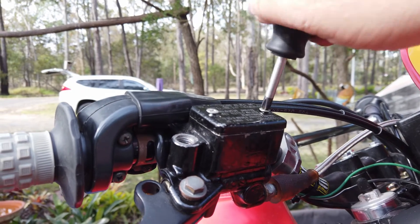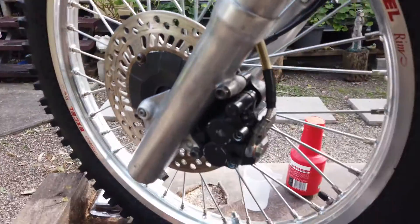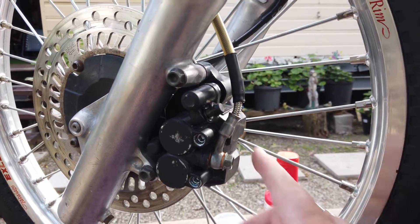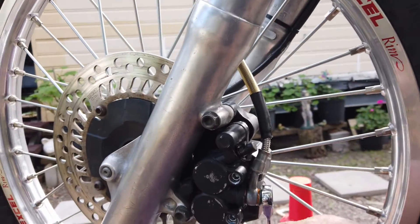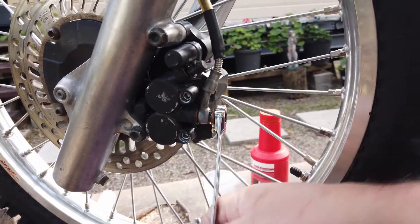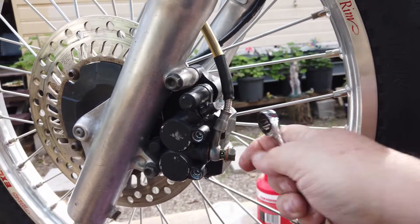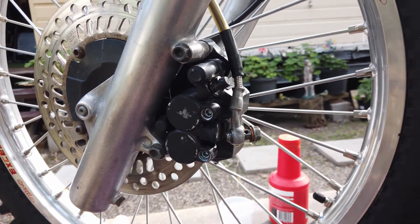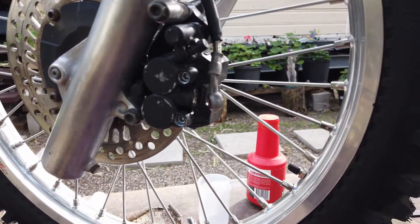Next job is to remove the caliper right from the bike altogether. The first bolt I find easiest to undo is the one with the oil line on it — it can be pretty firm. Don't forget you've got a rag there to catch any fluid. If you've taken the caliper off before you do this part then it can be quite difficult to pop it open. Not too worried about fluid loss because you're going to put new stuff in it anyway.